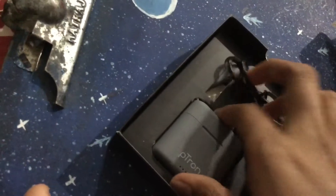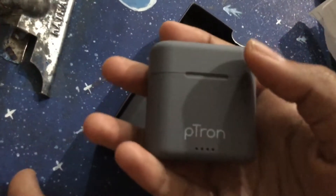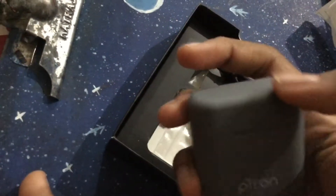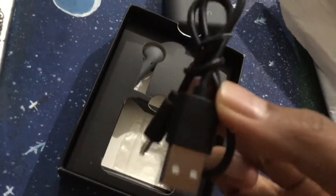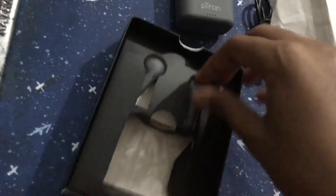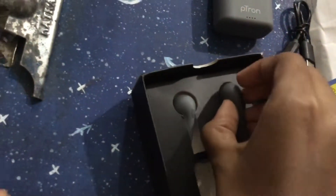This is the Petron case. I purchased the gray color — you can purchase any other color. Inside the case there is the charger for the case.